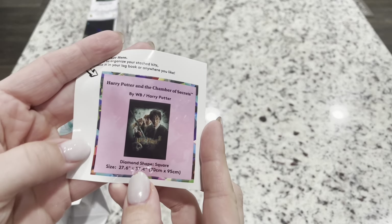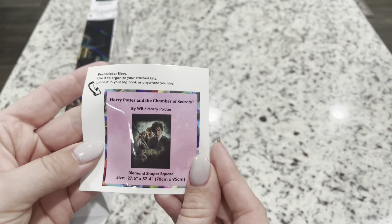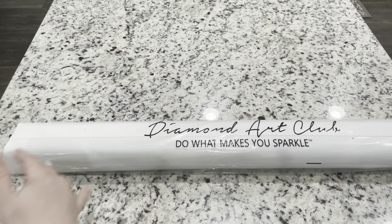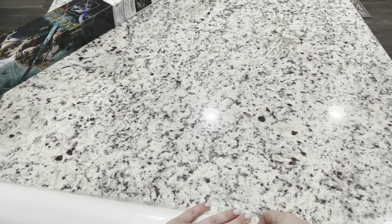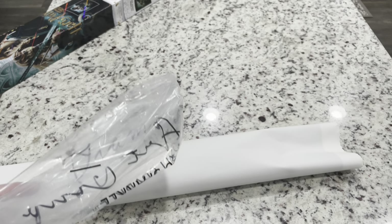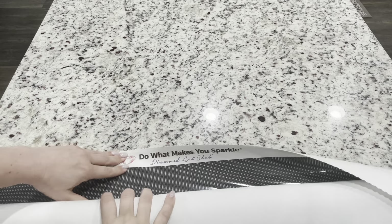Inside your box you'll also get a smaller sticker — you can put it in your logbook, make cover minders with it, or put it on the bottom of your box. Your canvas comes in a nice plastic bag to keep it safe. The canvas backing is very soft and velvety, so it picks up fibers. It's nice to store it in the bag when you're not working on it, or after finishing if you want to frame it or put it in an album.